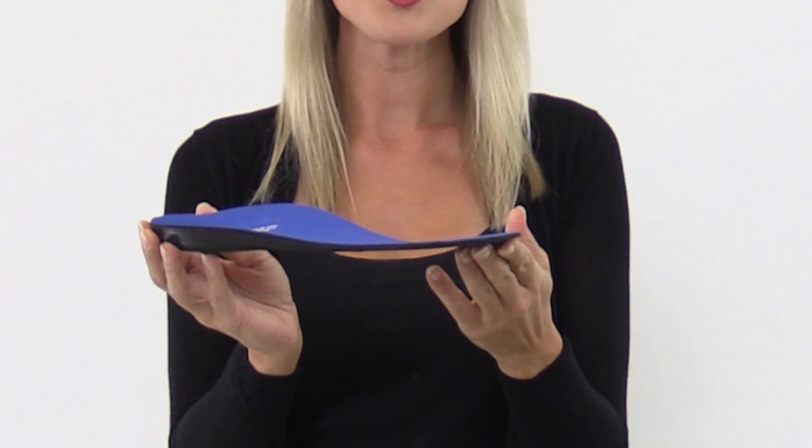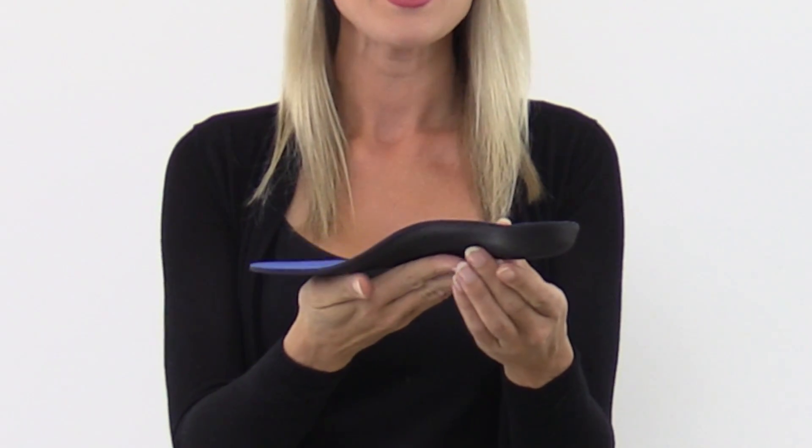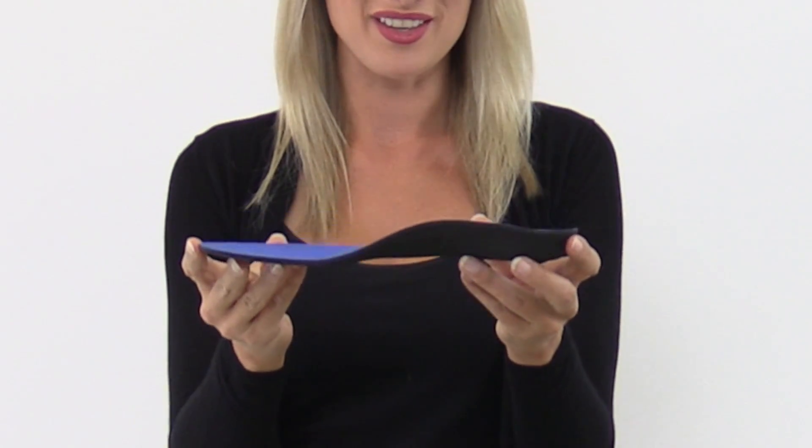Hi, I'm Leah and this is the PowerStep Original. The Original's neutral heel and full arch offers full support in a lower profile, ultra-thin design.